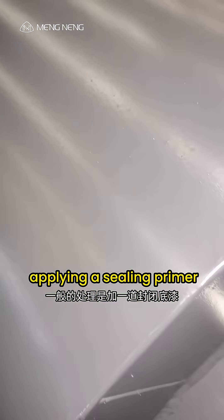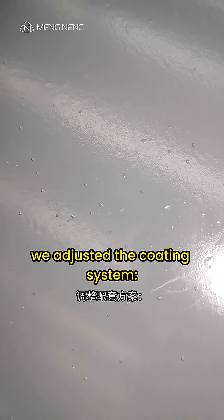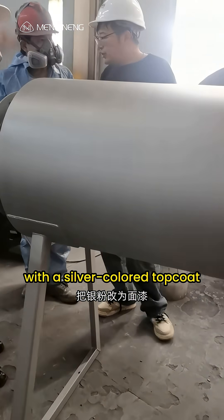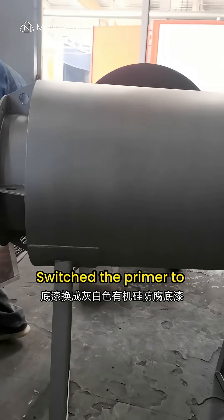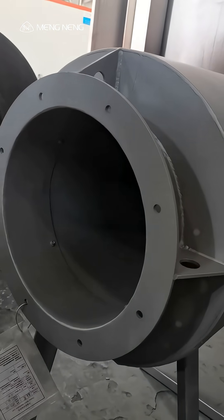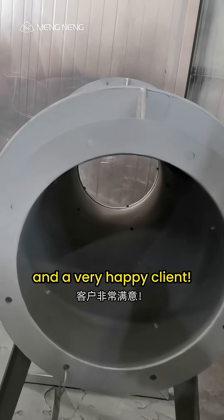So what's the fix? The standard solution is applying a sealing primer, but that adds extra steps and cost. Our solution? We adjusted the coating system — replaced silver powder with a silver-colored top coat and switched the primer to gray-white silicone anti-corrosive primer. Problem solved in one step. Smooth spray and a very happy client.